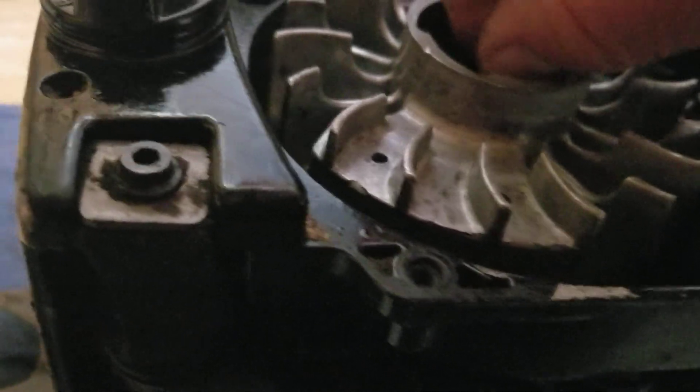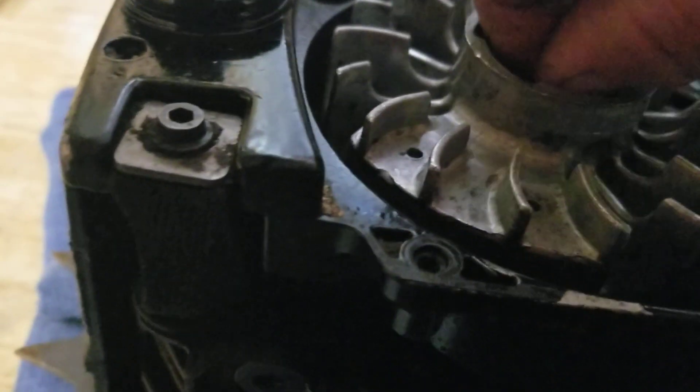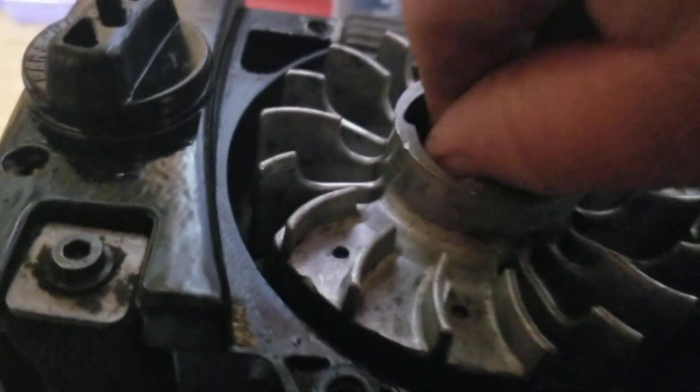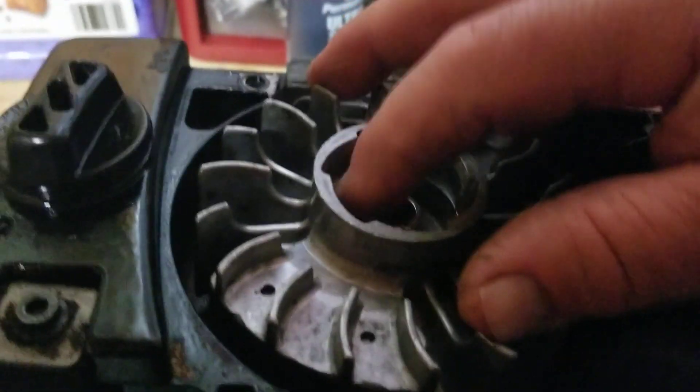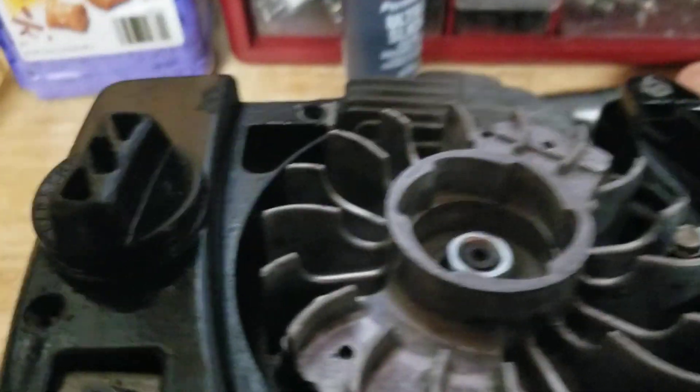Now I'll hand-start this all the way down, make sure it's done, and I'll get my impact tool and socket and then I'll tighten this down. I snug these down fairly tight — I'm sure there's a torque spec somewhere. But from my experience, you don't want to over-tighten them. You'll pop the nut threads or you'll pop the threads on the clutch side of the crank and then you're out of luck. So I just tighten these down nice and snug, and I'll check it a couple times — sometimes I'll run it and recheck it again.